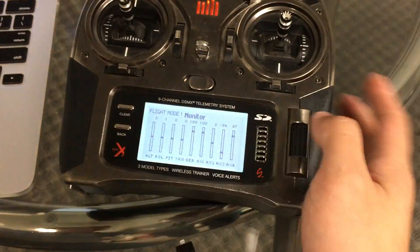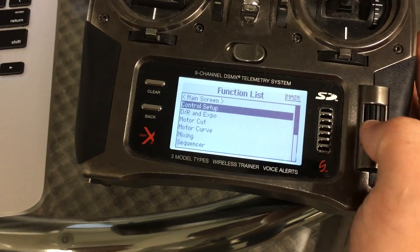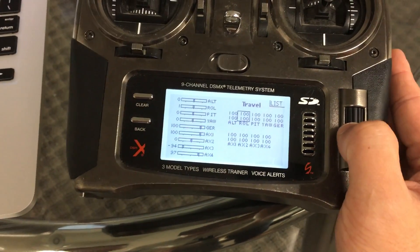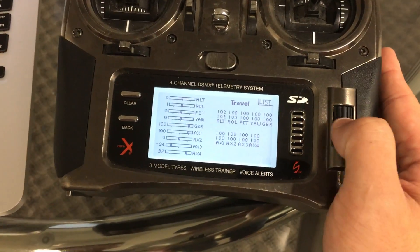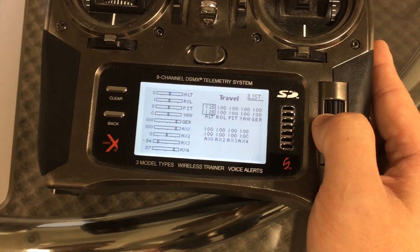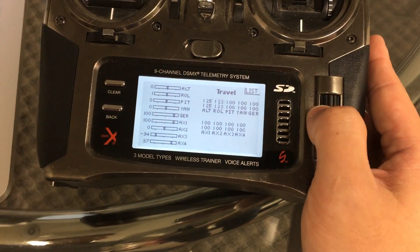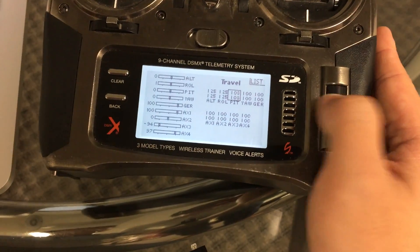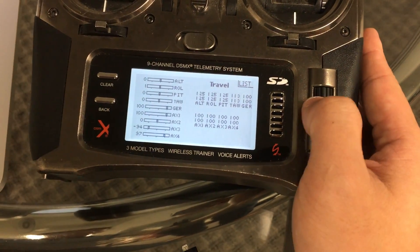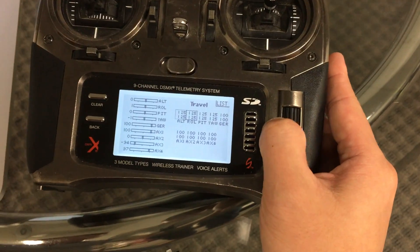Go back to the radio, click Back, and go down to Control Setup. Go into Travel and scroll down to All. Move all values to 125 — set Roll to 125, Pitch to 125, and Yaw to 125.